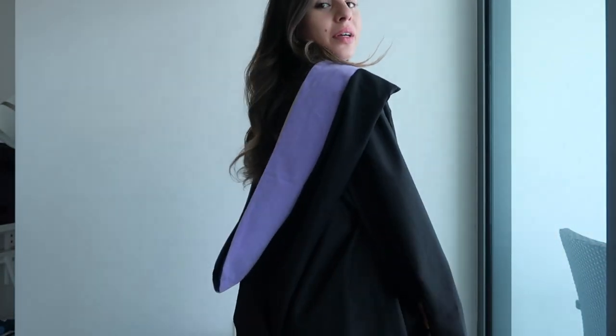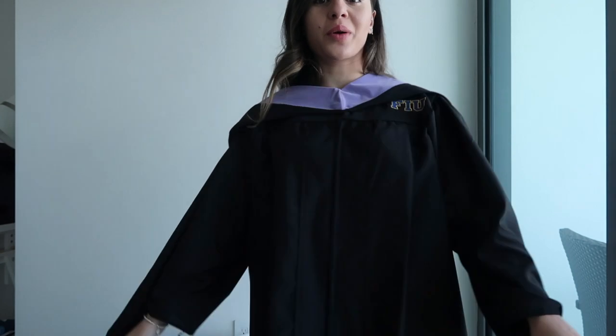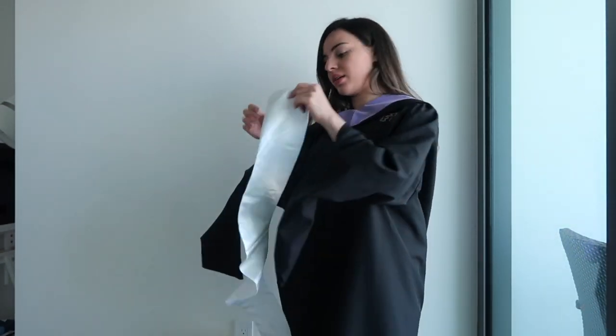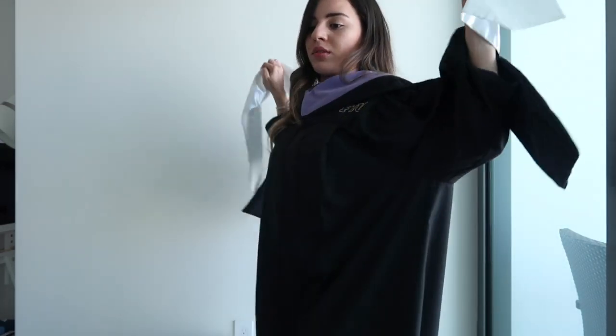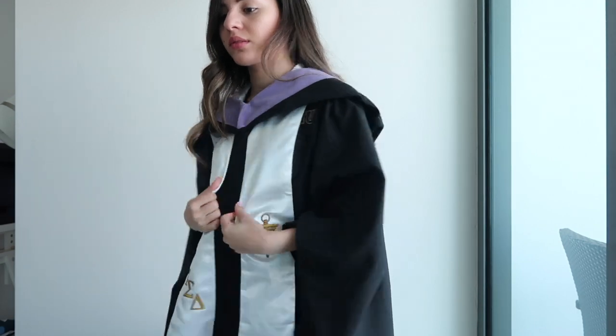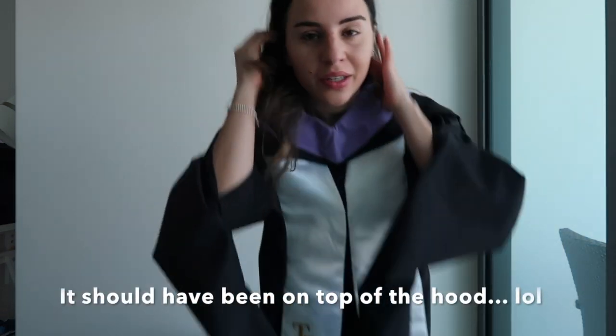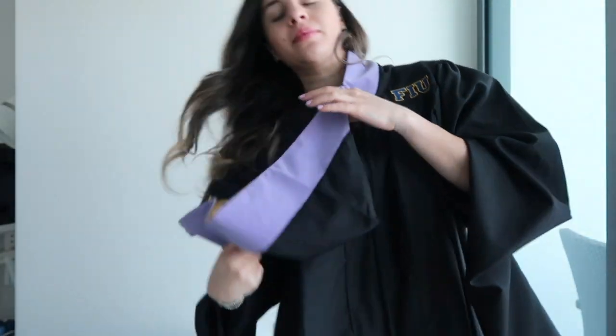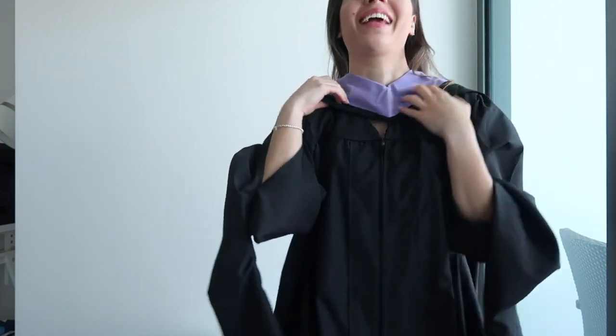I think it's fine, there's no gap. I don't know what's happening in the back but I think it looks okay. I'm not wearing this piece until the actual commencement date because it's covering the FIU tag that I'm very proud of, and I don't want to cover that. So this can just stay there — I want to show the FIU sign.